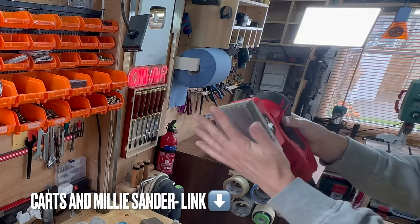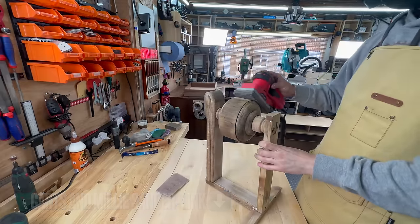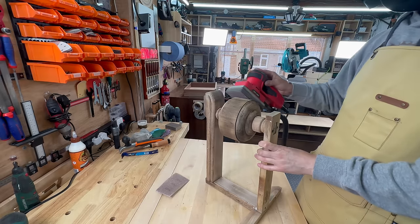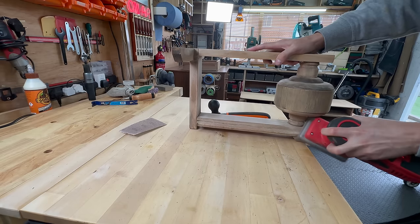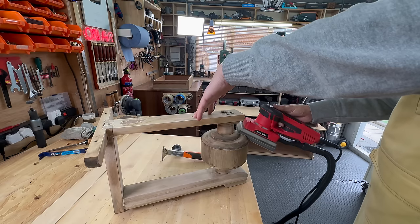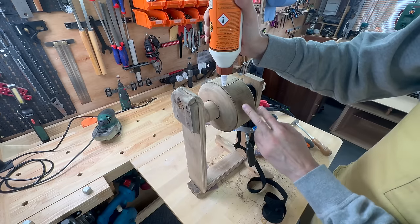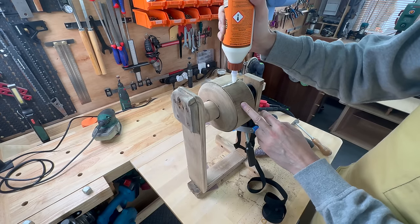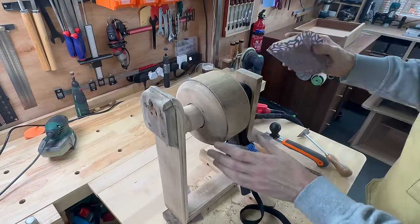I used my new sander that I got from Cards & Millie, a small business in Australia run by a friend of mine. It's basically the same thing as a Surf Prep but much cheaper — if you're interested I'll put a link in the description. It cost me about 60% of what I would have paid for the Surf Prep, including customs fees and shipping.